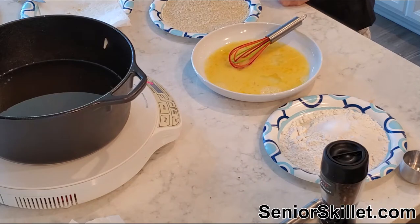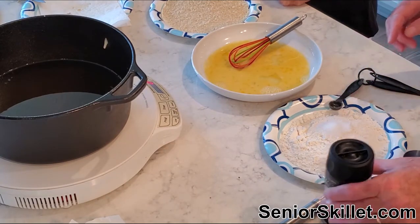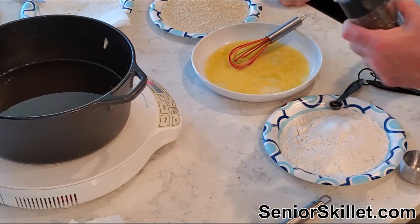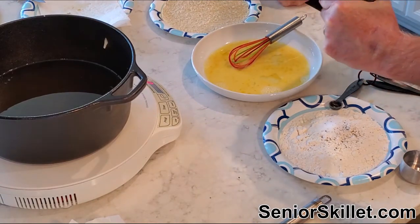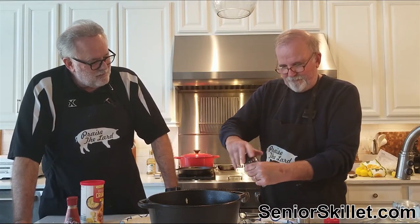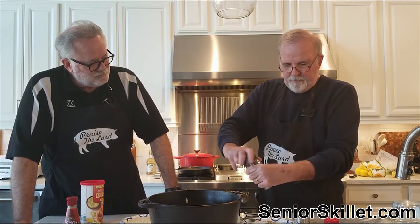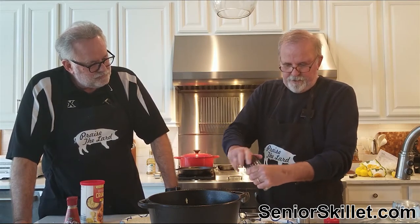My history professor in high school used to always call these 'cockroaches of the sea,' and I thought he was just making that up, until I read that people actually did call them that. I mean, they are kind of gross looking if you sit and stare at them too much. That's about a quarter teaspoon of fresh ground black pepper.